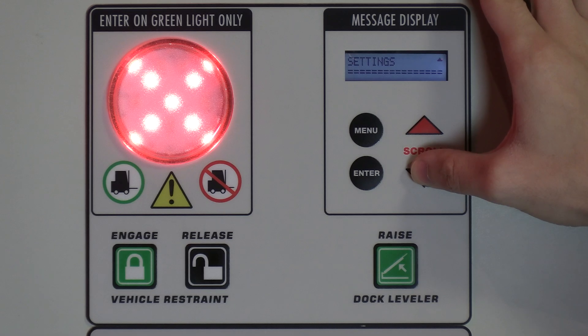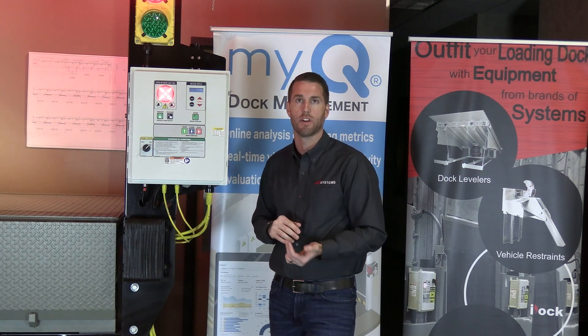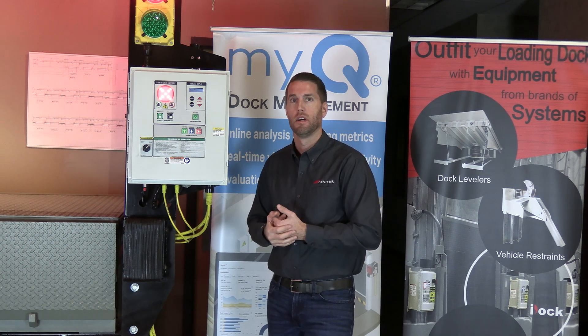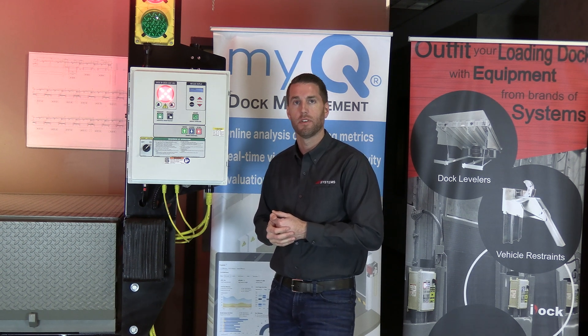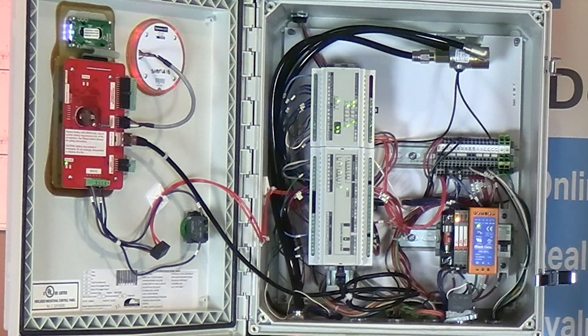The last section in the menu is Settings, which is typically programmed in the field by the installer or at the factory, covering date and time as well as connectivity information for your iDoc controller.